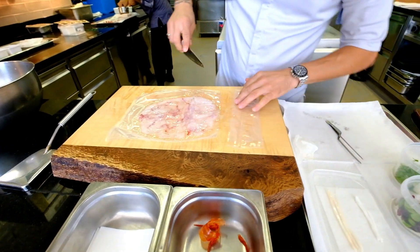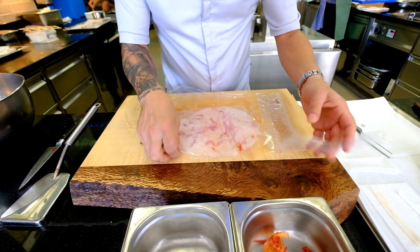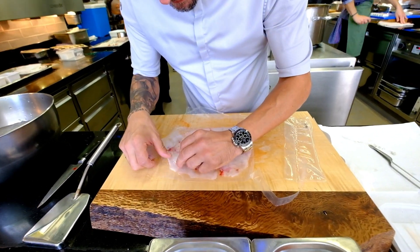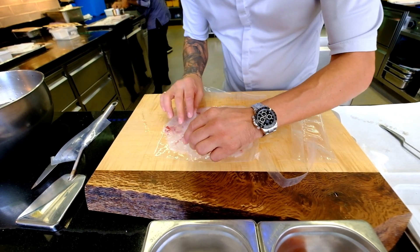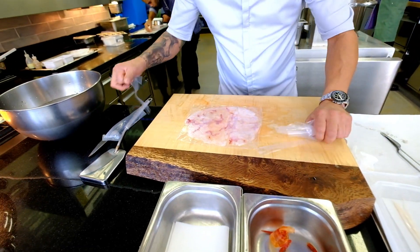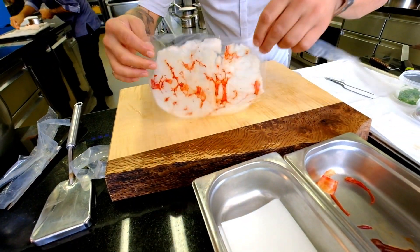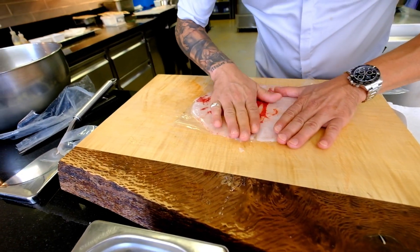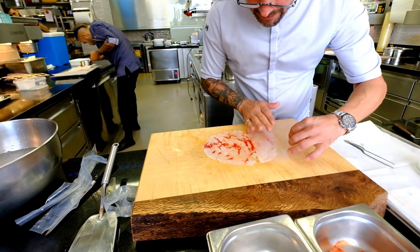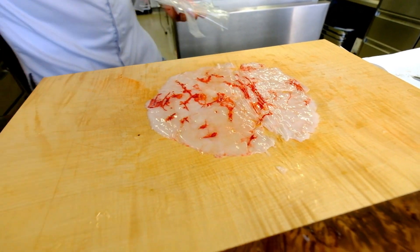Then we open it up. You want to be careful not to take the foil off too fast, not to tear it apart. So I turn it around — and then you have actually a leaf, if you want to call it that — a very thin, very juicy leaf of carabineros, just steamed very lightly.